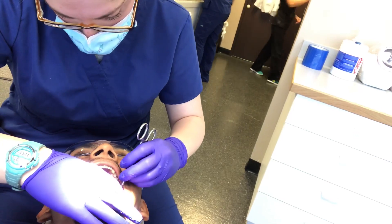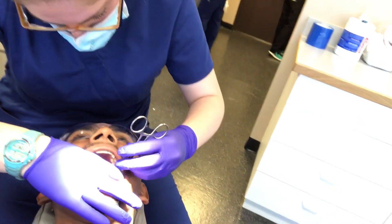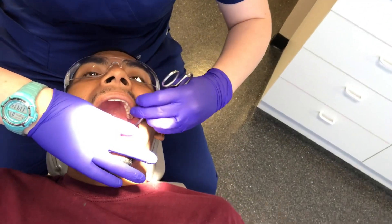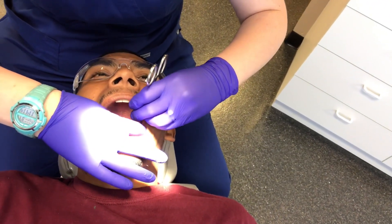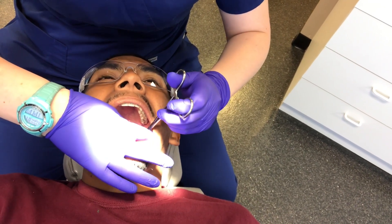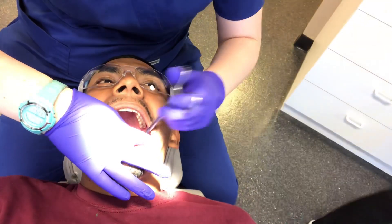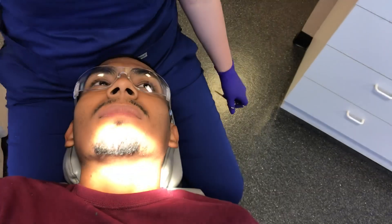Don't let it scare you that it's metal — it's actually a little easier. Same thing, you might feel a little pressure, but nothing crazy like what I just did to you. So there, it's pretty much in. I'm going to push a little bit. And that's it, it's in. See? Isn't that easier?